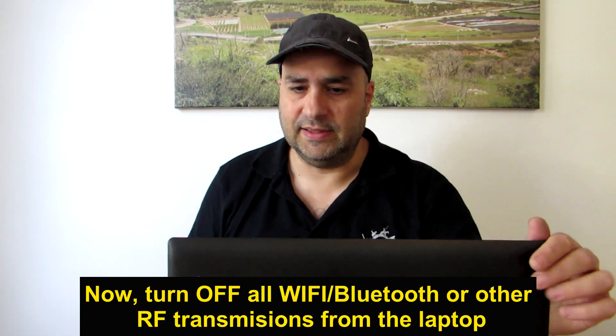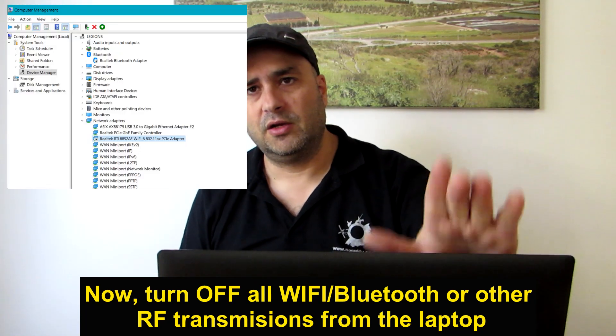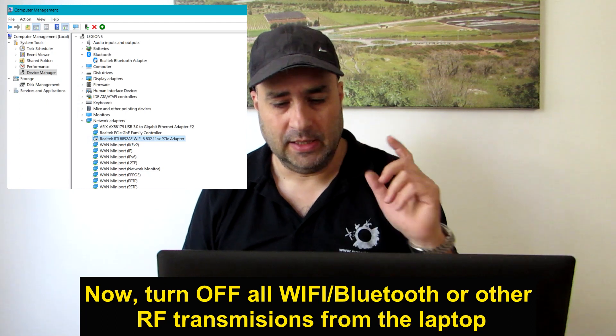But you still need to go further. You have to turn off all wireless communications from the laptop. Go to the device manager and disable the Wi-Fi card and disable the Bluetooth card. Another important thing: work on the laptop only when it is charged, not while it's charging. If it is connected to live electricity while charging, most likely there will be a lot of electric field around it, which is not good for electromagnetic hypersensitive people — they will feel it and suffer because of it. So work only when it's charged, not while it's charging.